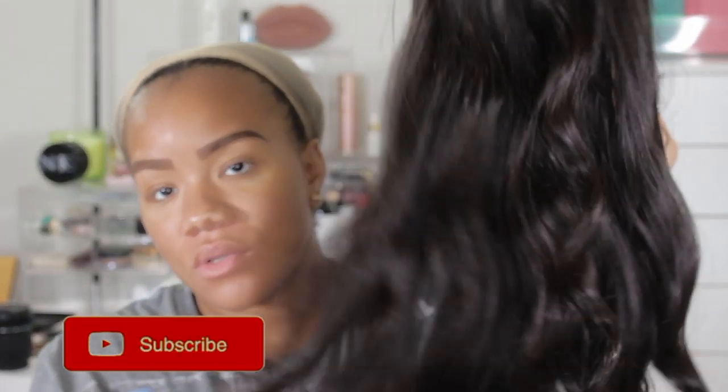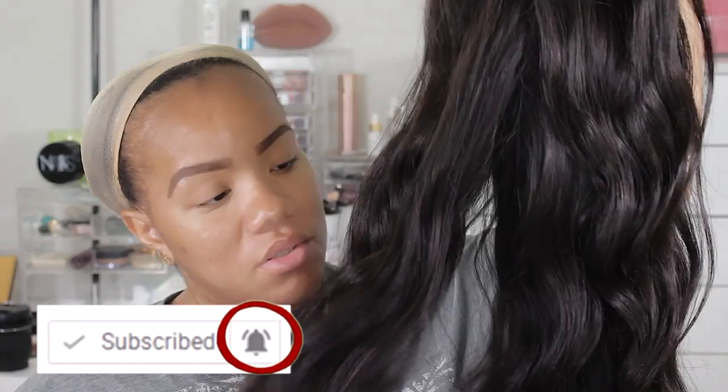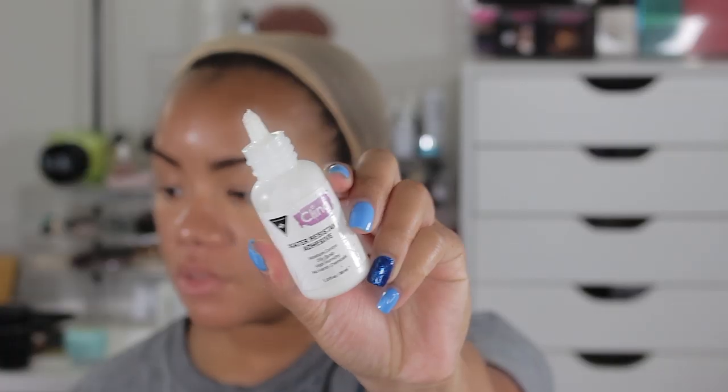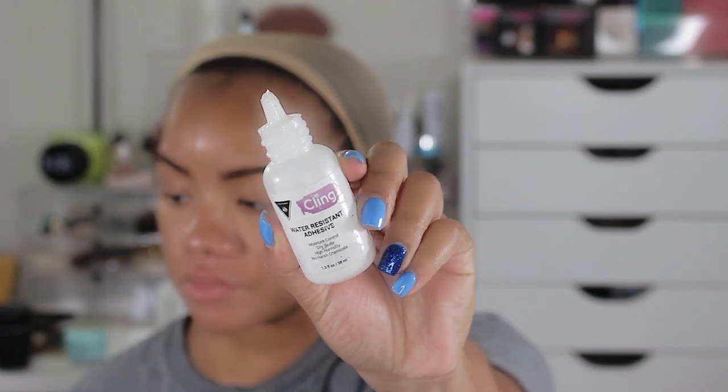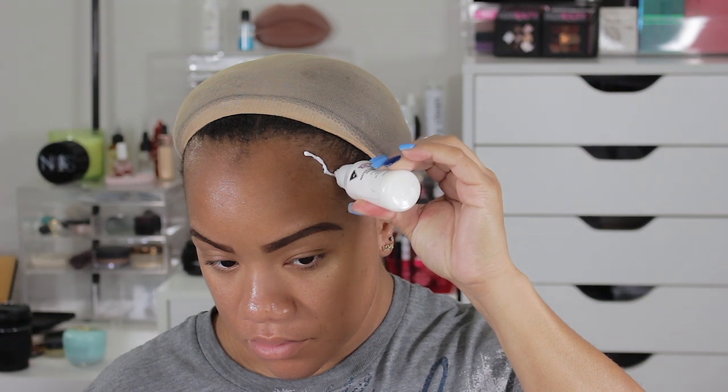What's up, you guys? CC back with another video, and today's video is going to be a two-in-one — we are going to do hair as well as some makeup. I have some hair here from Julia Hair. It's a 24-inch Brazilian straight wig they sent to me for review, so thank you so much to them, and I'm just going to apply it for you guys before we do our makeup.